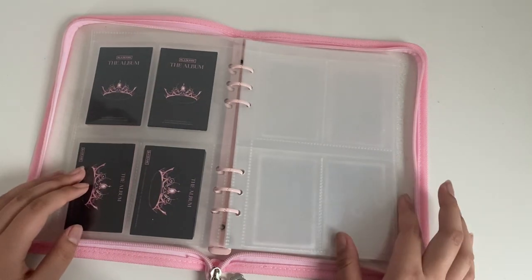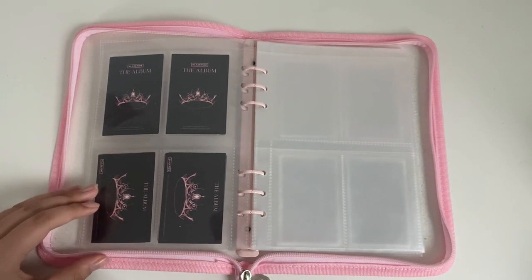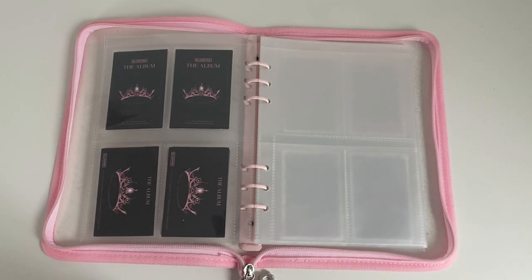Then we get into Born Pink. I don't know how many pages it is. But first, to start off, I bought two of every album and one extra gray one. So I have two black, two pink, three gray for the album.